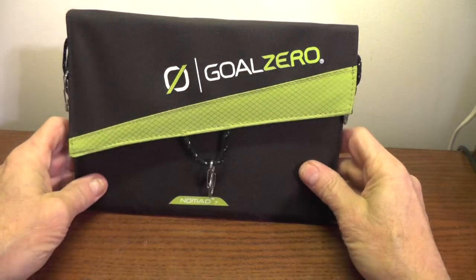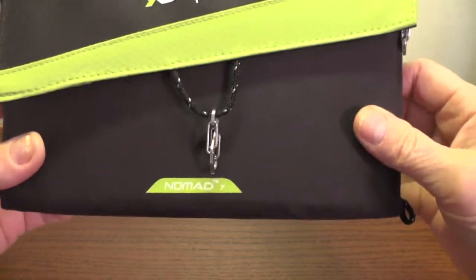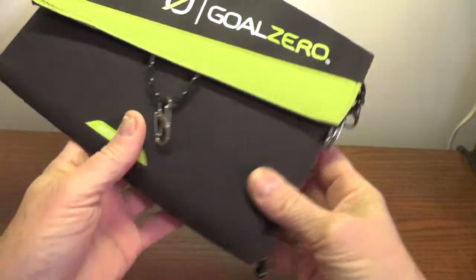Hi, this is the Anonymous Bicyclist. I figured I'd do a video test on how long it takes the Goal Zero Guide 10 to charge the iPhone 5.